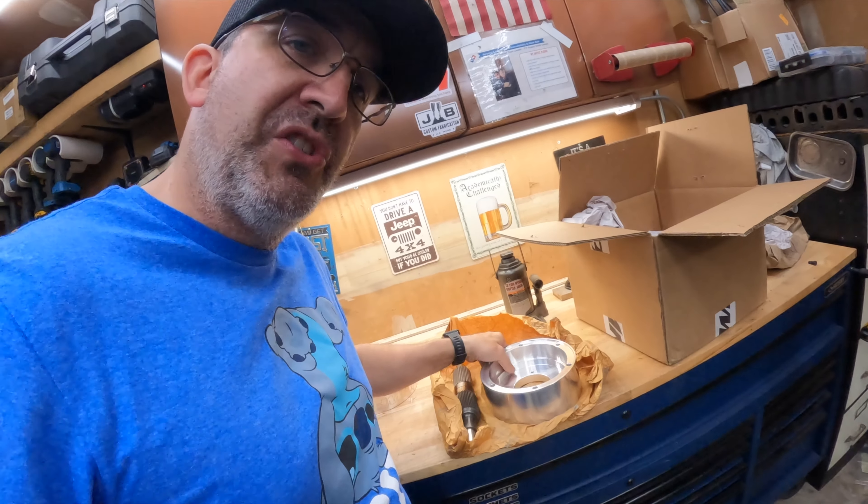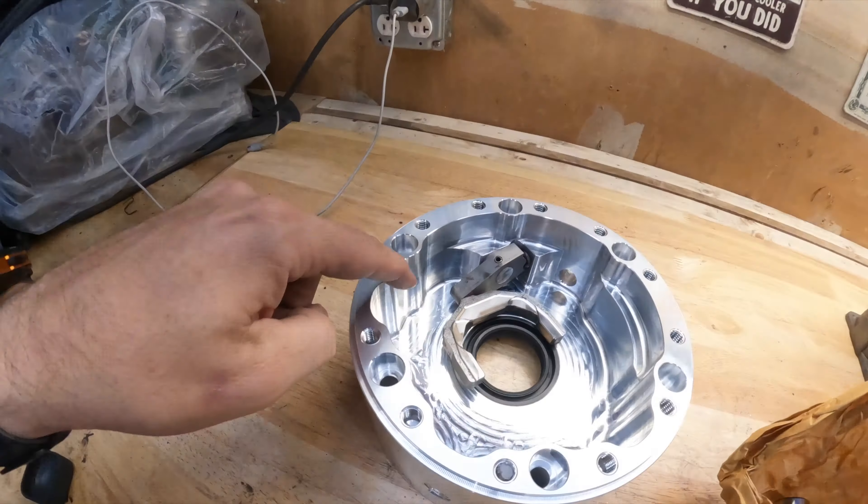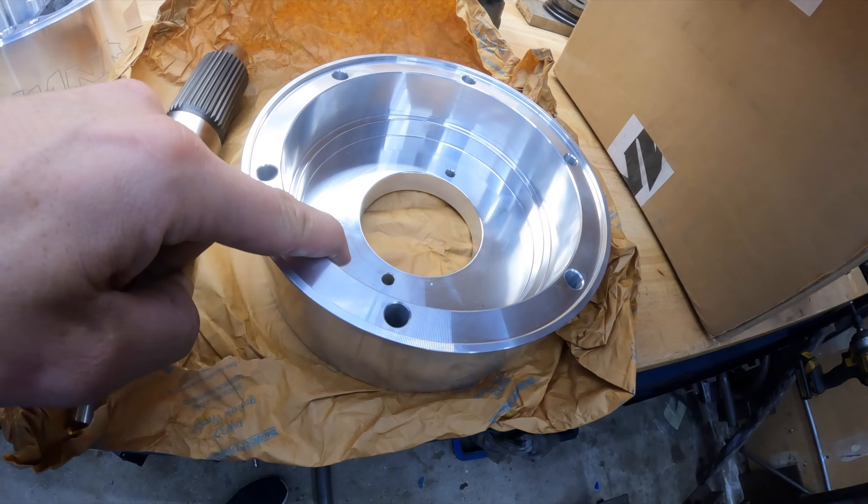The first thing with the instructions is they want us to press the ring gear into this smooth housing here. It's not the one with all the weird cutouts — it's a nice smooth round ID housing. What we're going to do is take our 241, or in my case the 241 ring gear donor, and press this in.